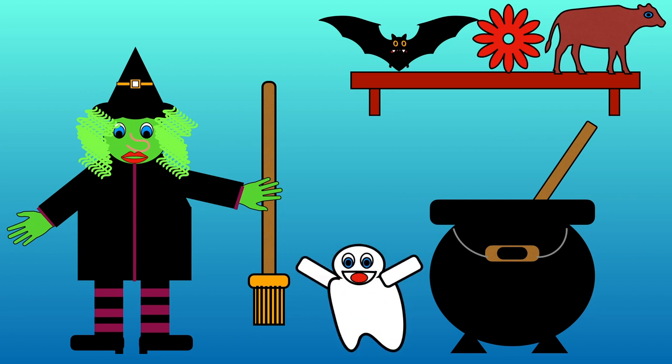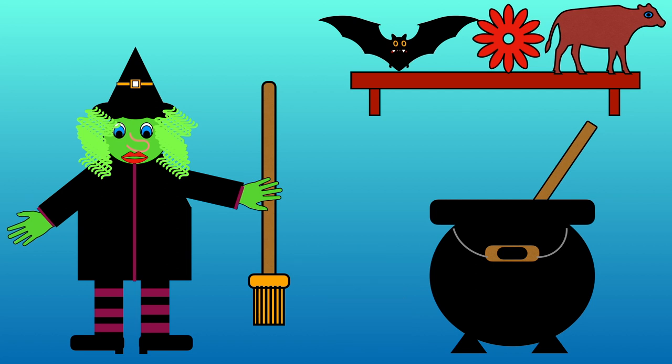What else shall we add? Bat, flower or cow? Which one has at in it? Bat, flower or cow? That's right, there's at in bat.